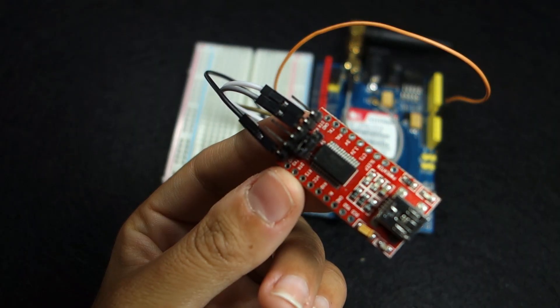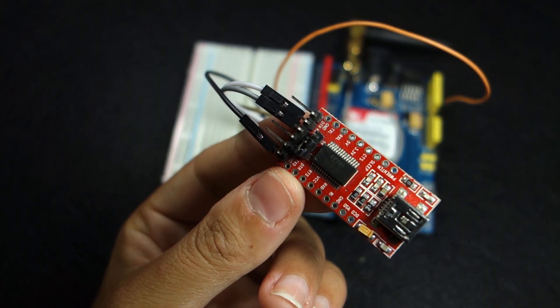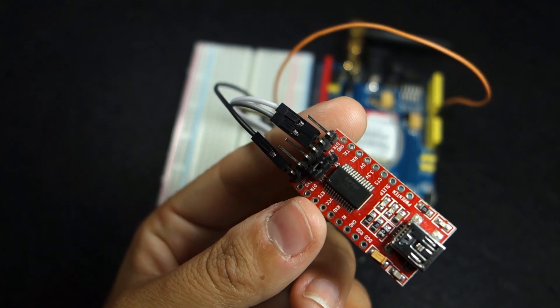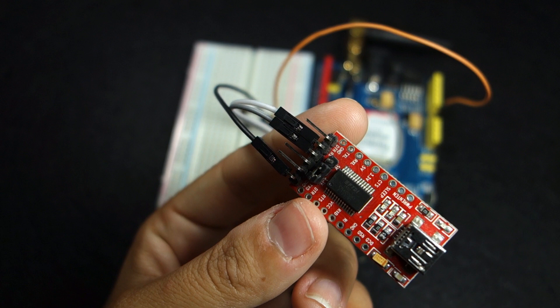You can test if the shield is working properly by sending AT commands from the Arduino IDE using an FTDI programmer. Check the instructions below this video to see how to do it.